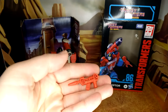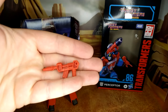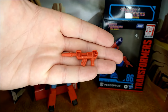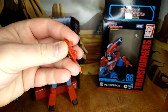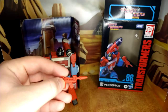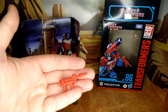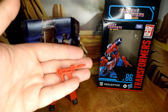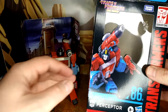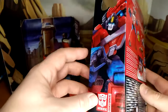The gun is fairly accurate to the movie — I'm not sure if it was the same in season 2, I should have researched that. I do like the red plastic and the nice details. For a scientist like Perceptor it's a decent weapon. It could have used some more paint, but maybe Toyax will do something for this.